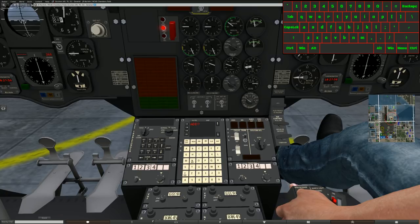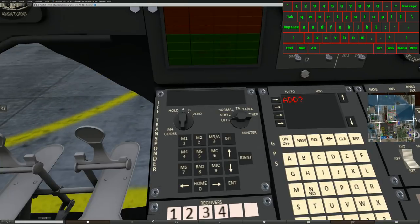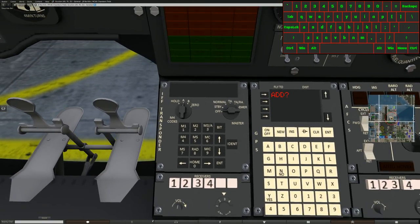The first thing we're going to cover today is the transponder, since it's the shorter portion. There should be a link below to jump to the GPS section if you want. So we have two knobs and several buttons — both knobs are clickable, as well as all the buttons. For basic transponder functions, you're going to use the master knob. Turn it to normal. When you first start up, you'll see 00-1200, meaning you're squawking VFR flight.